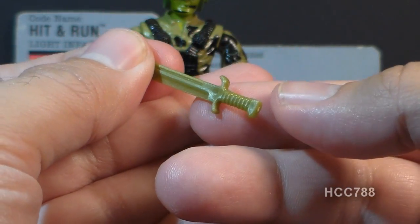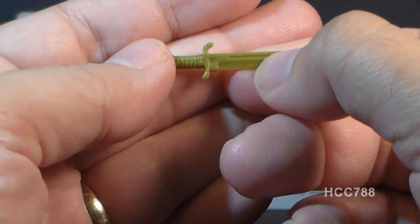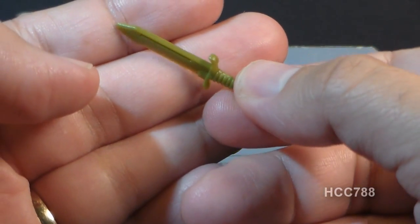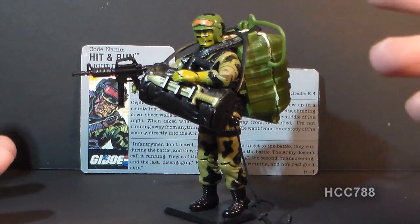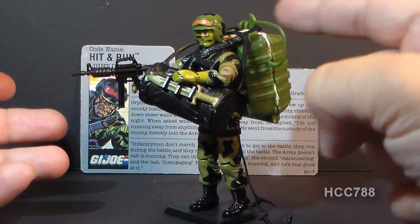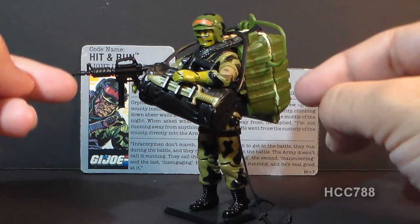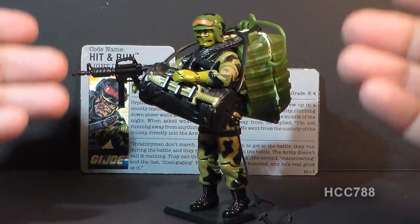Flipping the duffel bag around, we can see the final accessory: this knife. This green knife is really cool — it can slide right into the duffel bag, and you can pull it out. The fact you can holster the knife on the duffel bag is really cool too. By 1988, we still didn't have very many figures with accessories you could holster like that, so that was still kind of unusual even that late in the vintage line. The knife detail is pretty impressive for the time — it may be intended to represent a K-bar knife, though it is not an exact replica. Here's what Hit and Run looks like with the parachute pack that would have come with the Target exclusive. It's a pretty bulky pack with a really tight fit on those straps, but if you try hard enough, it is possible to put all of it together.